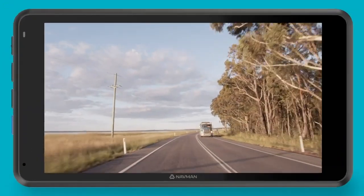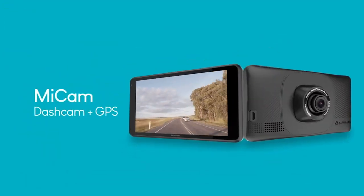Get a load of this. This is the Navman MyCam Explorer. It's potentially the absolute duck nuts of combination GPS, dash camera, and navigation. It does so many things it's not funny.